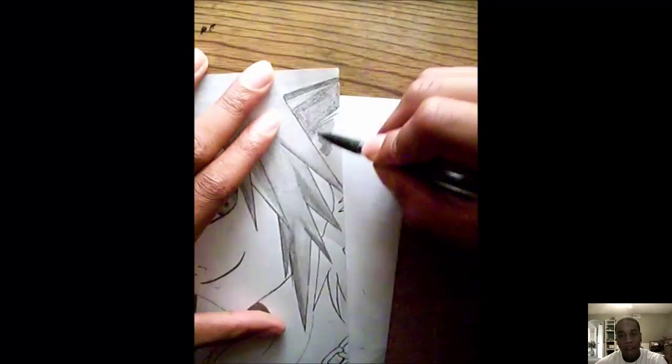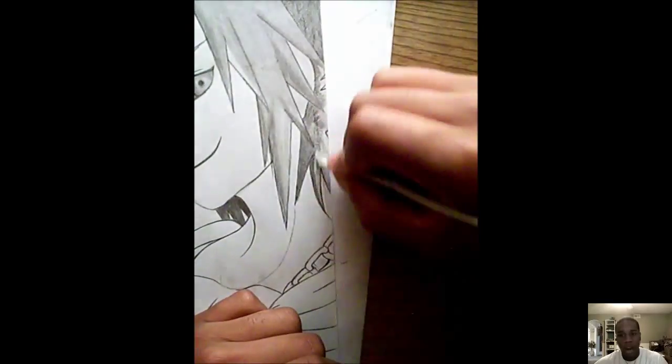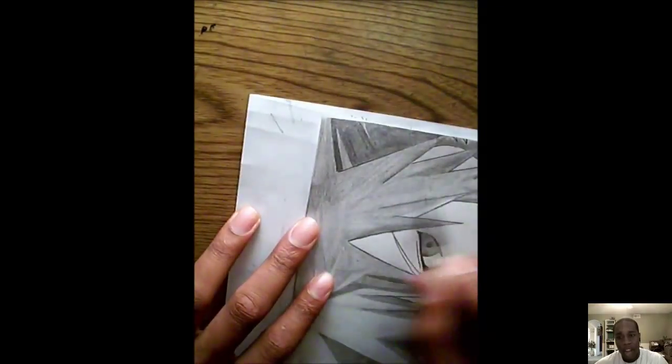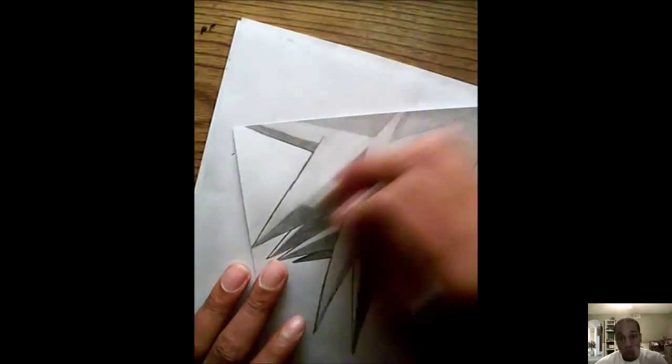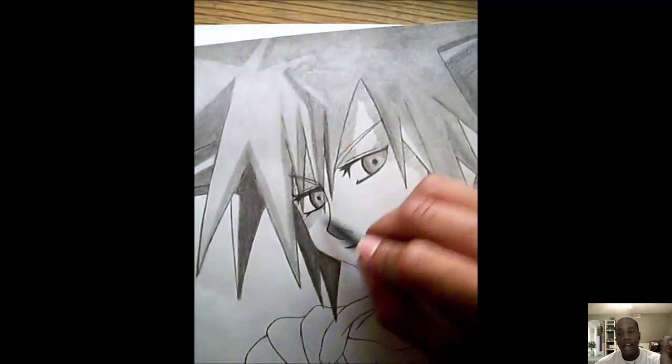I'm here to help you through drawing Sora or any drawing you're watching — that's really the main purpose. Believe it or not, if you watch these and study them, rewinding over and over again, you will draw a lot better.